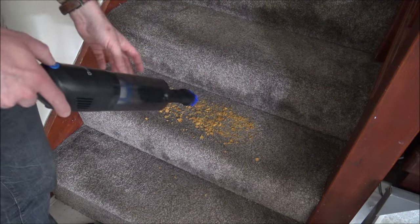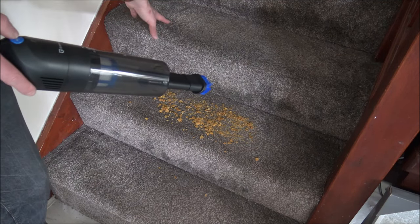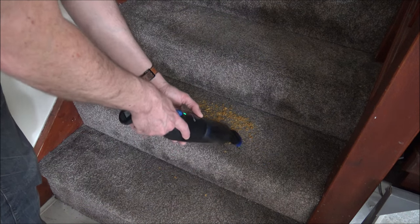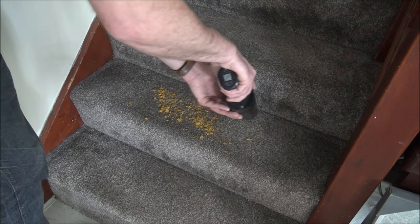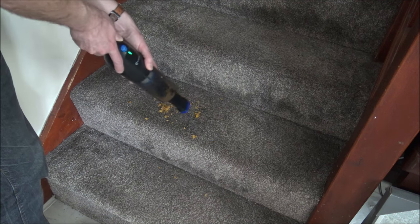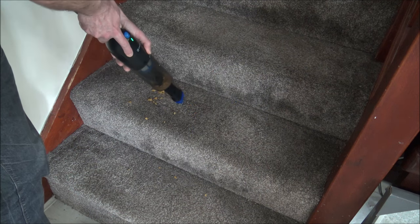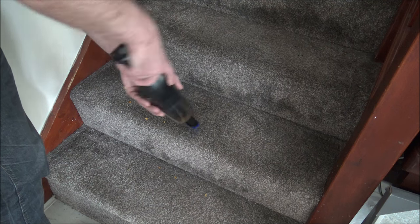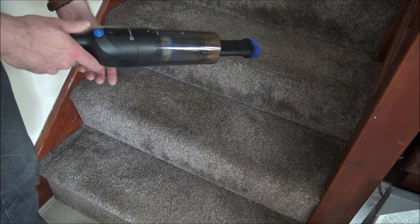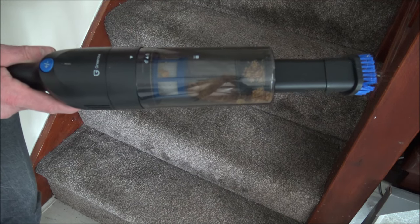So this is the first test of the vacuum. I've just got some breakfast cereal and I've placed it on my stairs. This will be quite a challenge because it's a fairly deep pile carpet, but let's see how we get on. I'm actually really impressed with that — because of the pile of the carpet, I've done this demonstration on other vacuums before and it's not been as successful as the GreenNote.